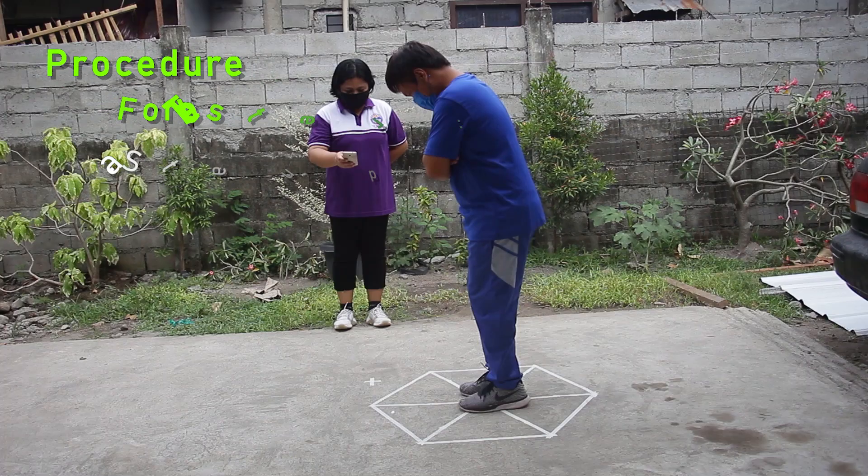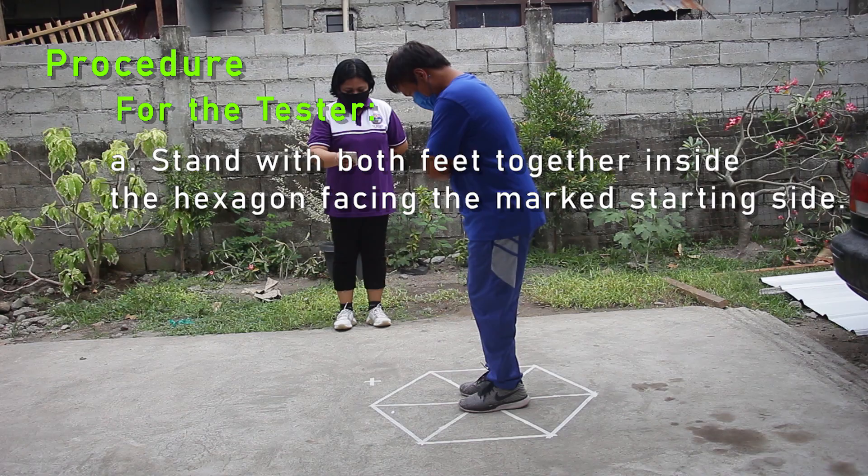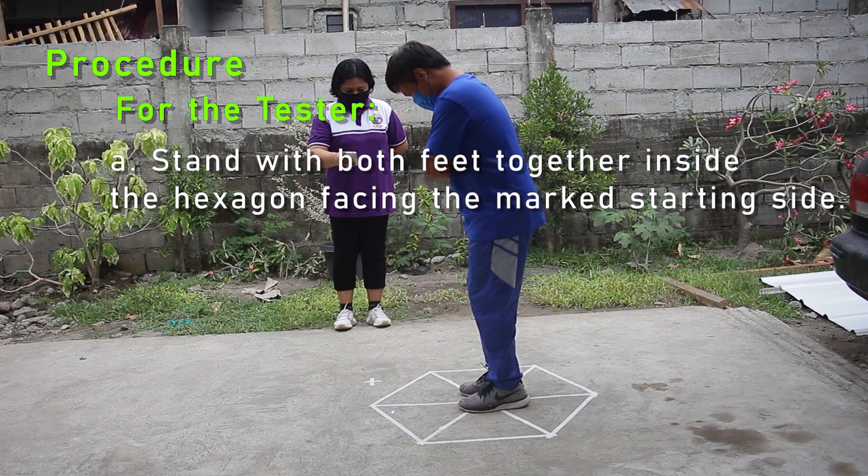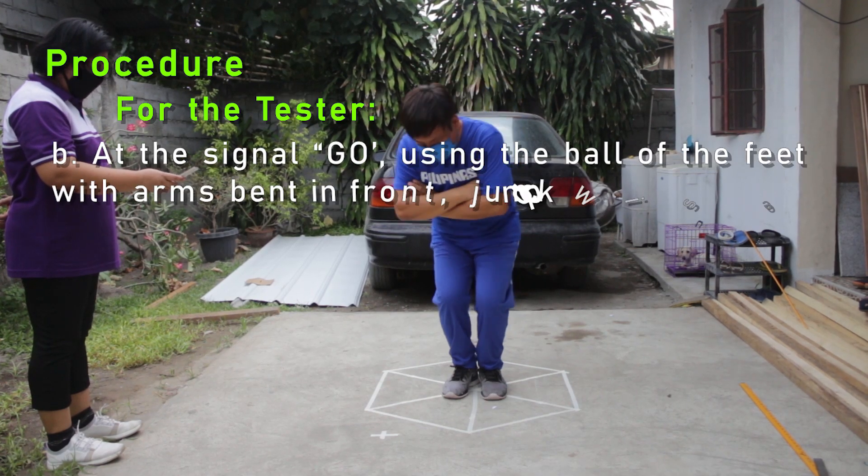Procedure for the tester. A: Stand with both feet together inside the hexagon, facing the marked starting side. B: At the signal, go.